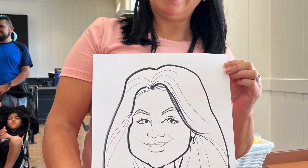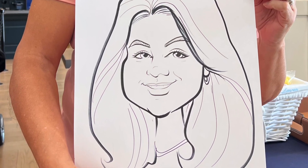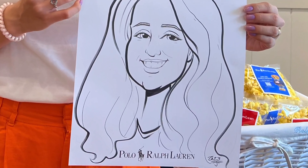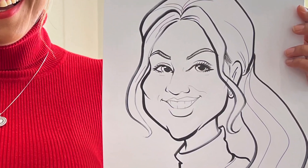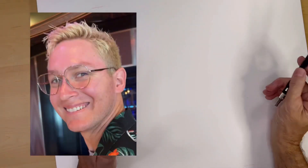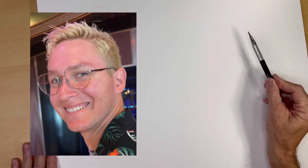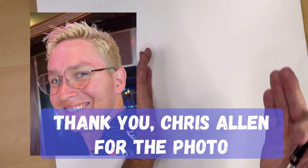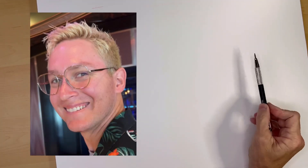I've developed my own method for drawing a face step by step, and in this video I'm going to slow it down, use a photo, and explain it to you as I draw. Here we have another one that was sent in from a subscriber, and this is how I would draw this person if I had them sitting right in front of me at an event.